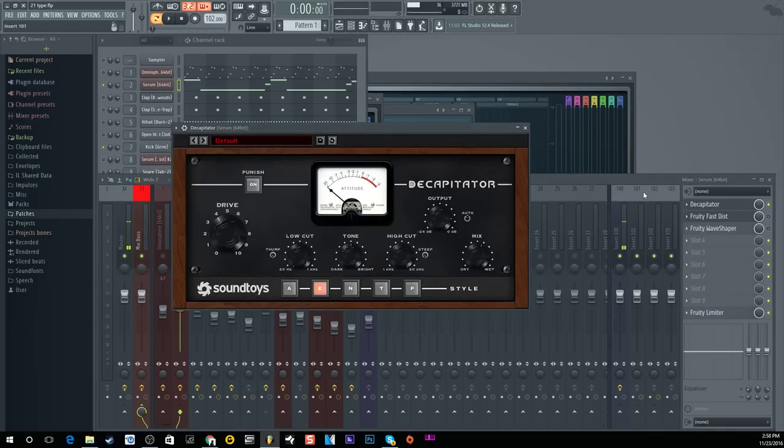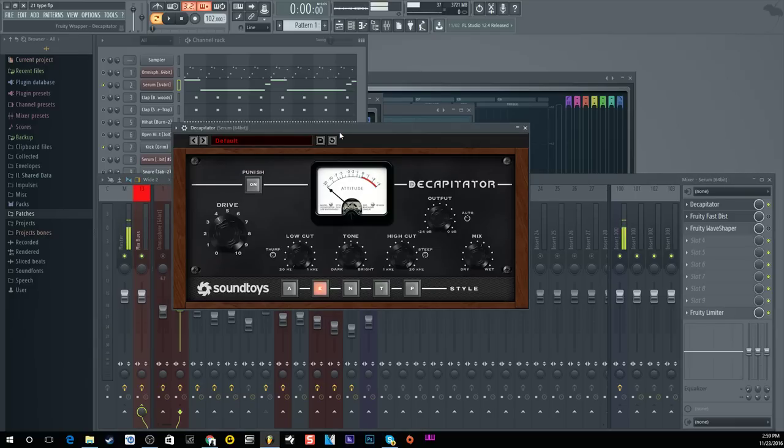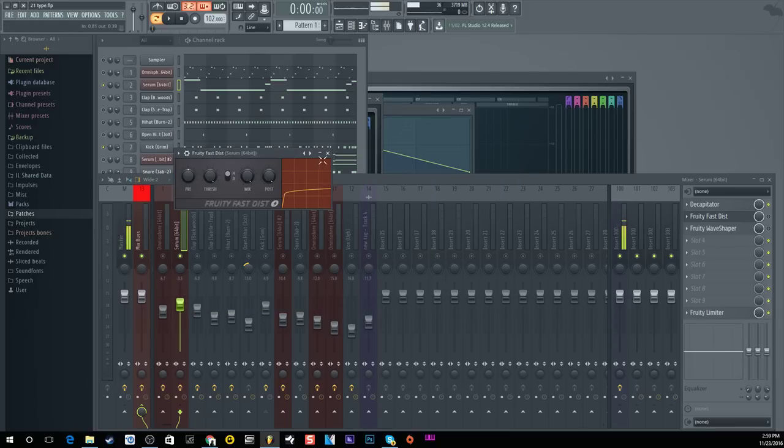I'm gonna flip it on and off so you can hear before and after. As you can hear, that low end and that upper range distortion just gets that much better — it sounds a lot more full. Like I said, on smaller systems you'll definitely be able to hear that. So let's move on to the kick drum real quick.